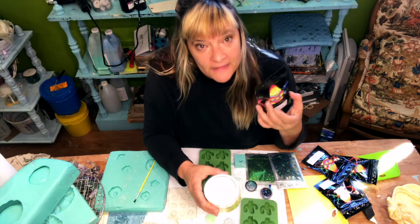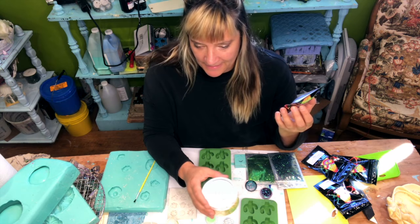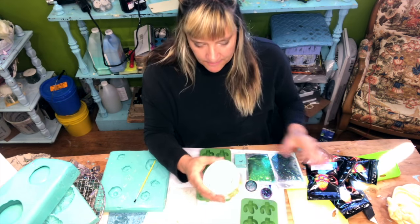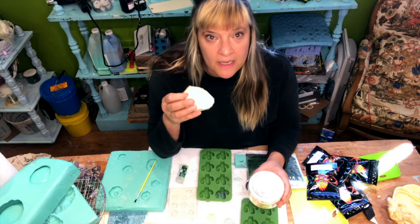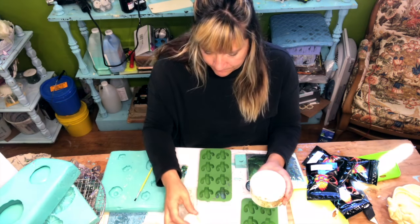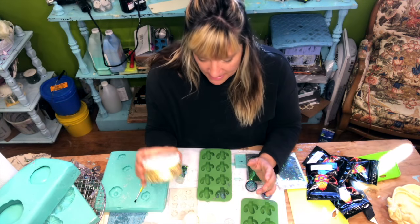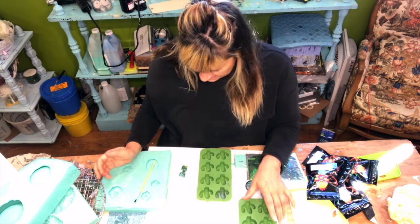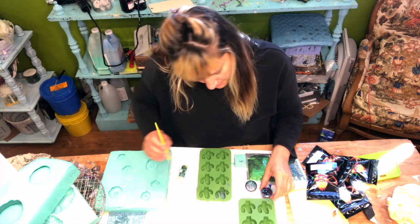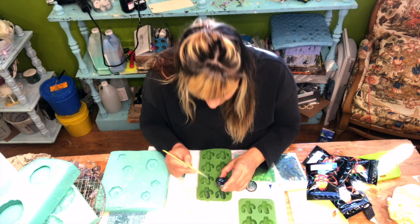I'm gonna do another Buddha head which is gonna be gold, and some of these holographic flakes are gonna go in the hair of Buddha's head. Then my best friend Aura wants me to make her some horns out of these rocks that I do with gold flake, so I'll put that in the top of those also.